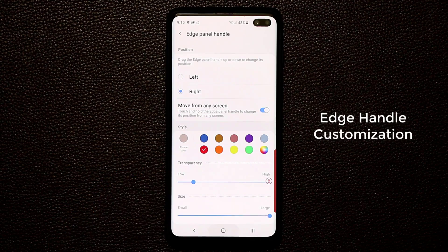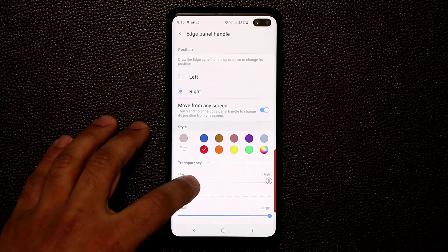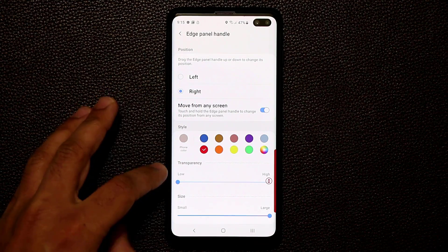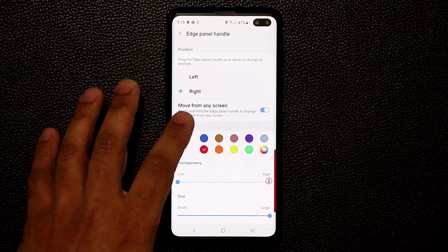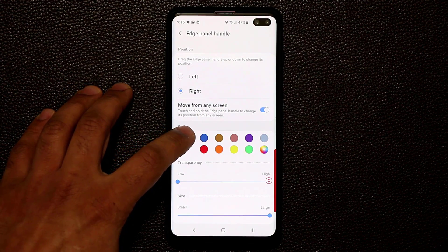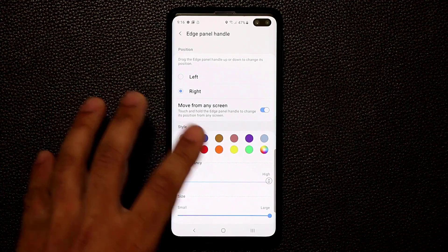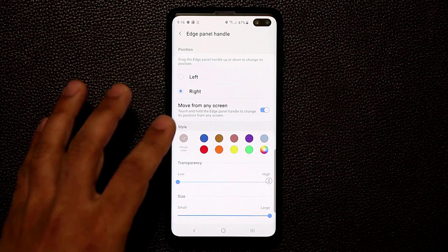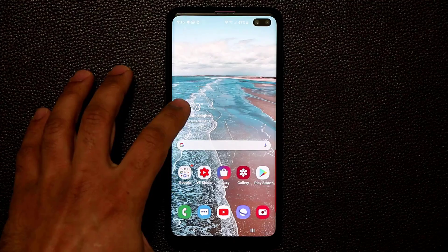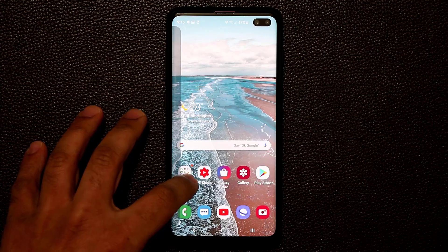You can also place the handle on the right side if you want. You can change the transparency — low or high — or make it nearly invisible if you prefer. There's also a color wheel to pick any custom color, or tap the phone color option to match your phone's color. I'll keep it red. You can also enable 'Move from any screen' so you can press and hold the edge panel and reposition it anywhere you like.